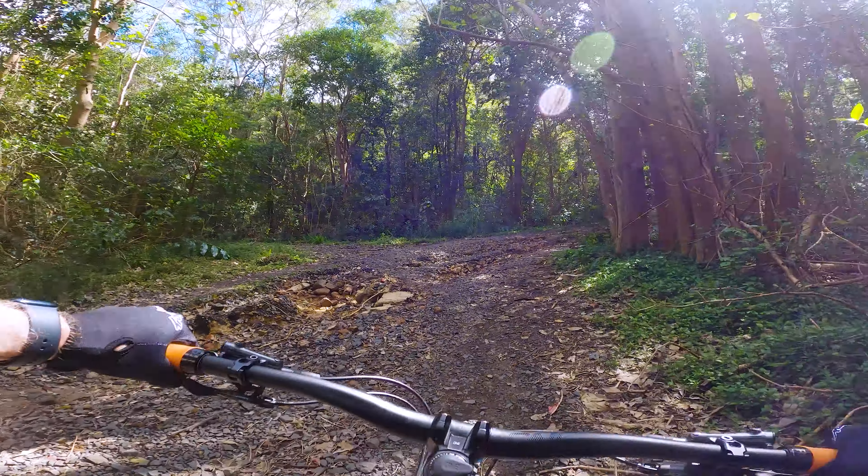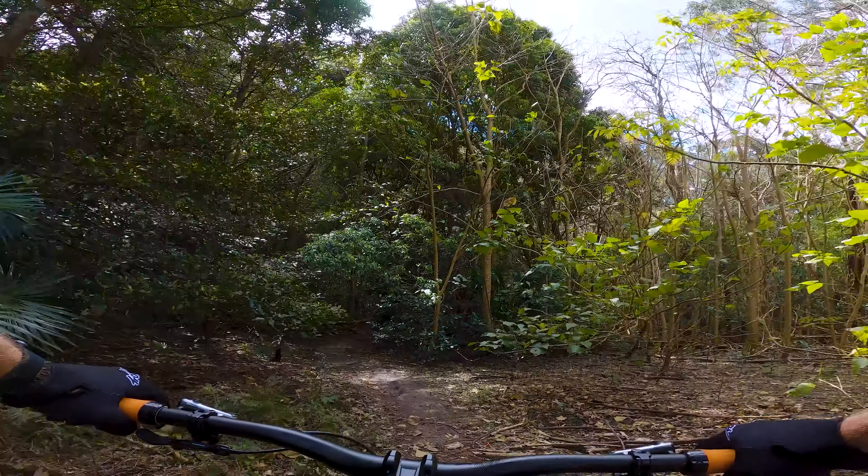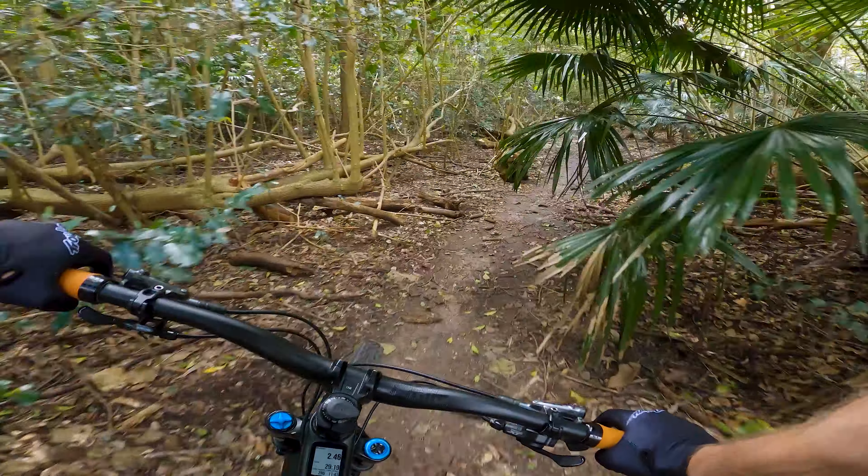I don't know how many laps I'm going to get in, but it is nice and direct. That second part of the climb was at least as punchy as the first. I guess it is good training.